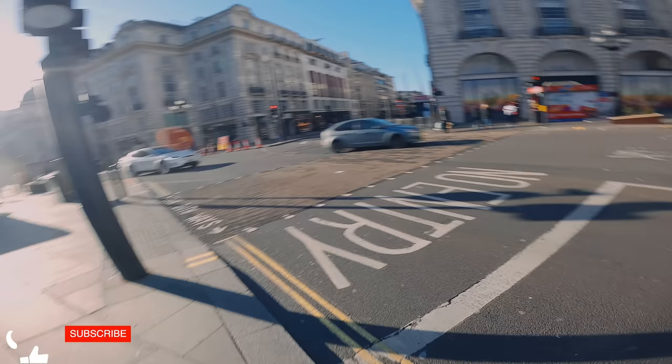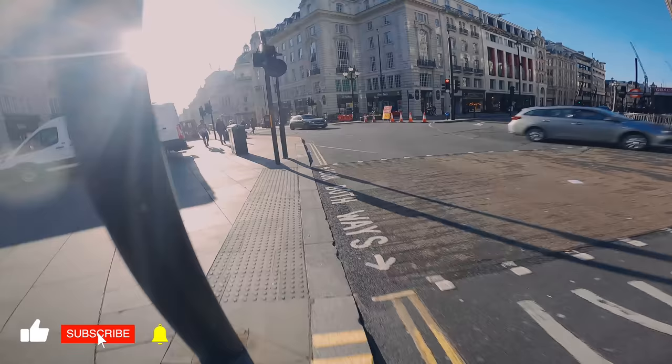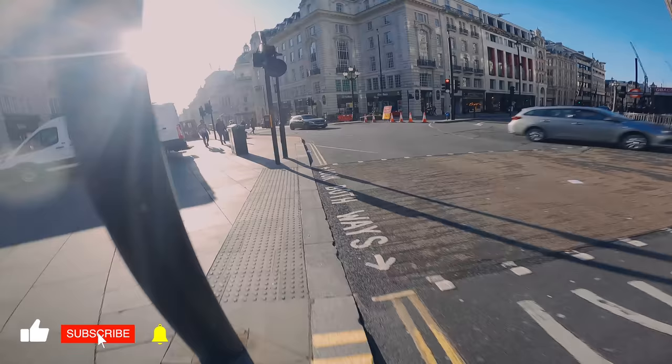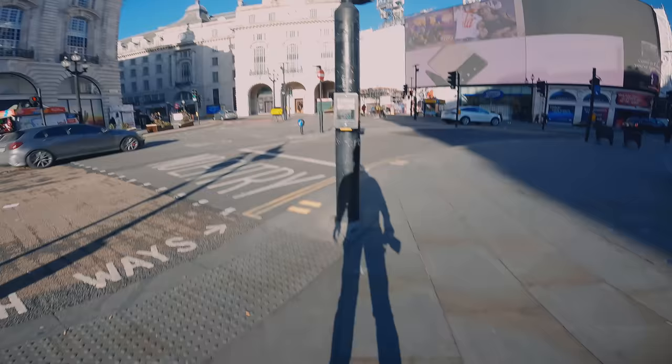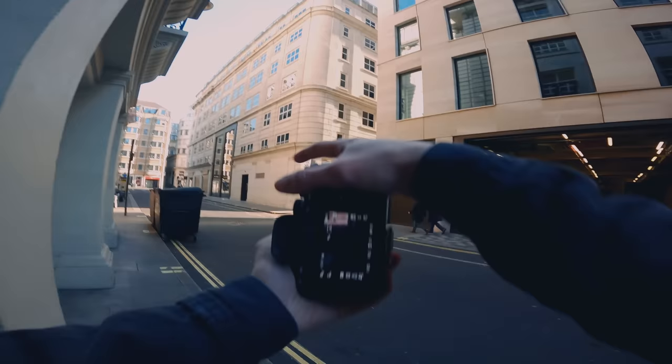Morning guys, hope you're all good. Today I'm out with the Sony a7 IV and the 85mm f/1.4 from Samyang. As you can see, the lighting is sick. It's a really nice crisp morning in London. I'm just going to do a bit of a walk from Piccadilly down towards maybe the Embankment area and just get some nice typical street shots as we go.